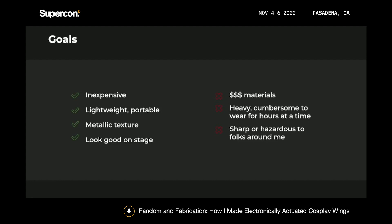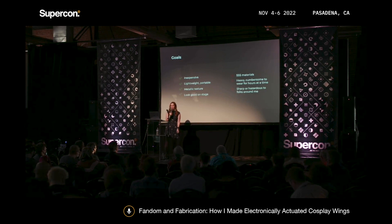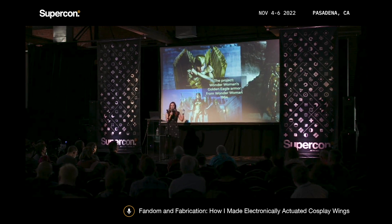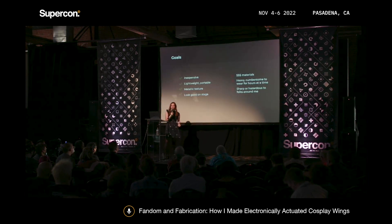With the project in mind, I knew I wanted to make articulated wings. I try to do things relatively inexpensively — this is just a hobby for me, and this would involve a lot of learning and trying new things, so I gravitate towards inexpensive materials. All told, I spent maybe a couple hundred dollars on this costume over the course of several months, which isn't too bad. I also needed it to be lightweight and portable, able to fit in my car and transport to the convention, and be able to wear the wings for several hours. I also really wanted to achieve that shiny gold texture from the costume, but I didn't want to use metal because it's expensive and I thought it would be uncomfortable and heavy to wear.